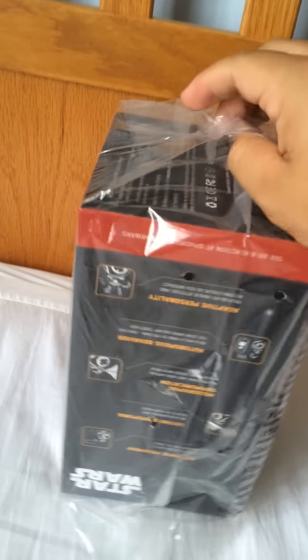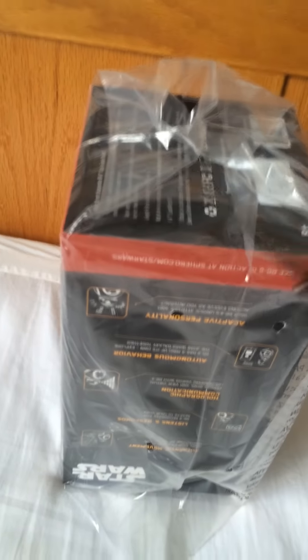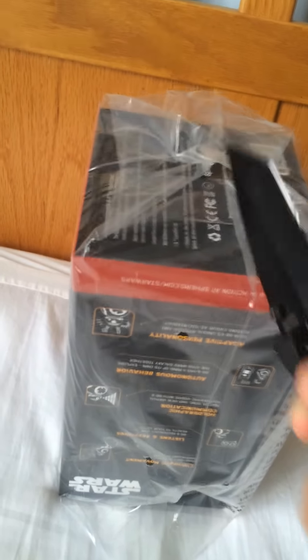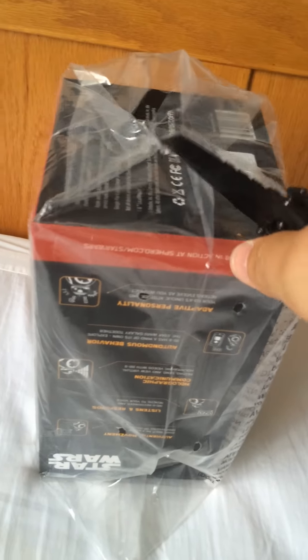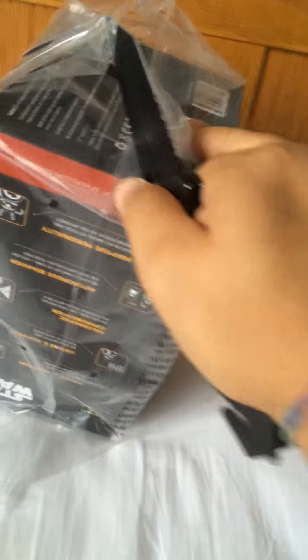I might take my time a little bit opening this because if for some strange reason this acts weird or something, I want to be able to return it and get a new one. There we go. And here she goes! There's the plastic.